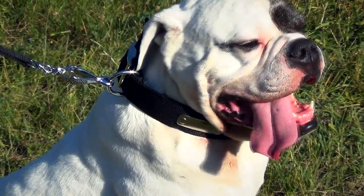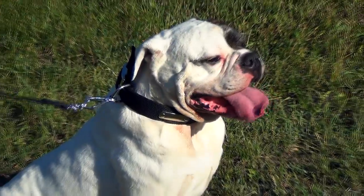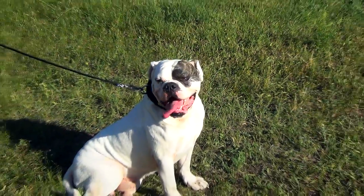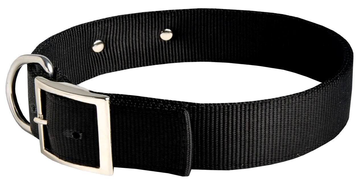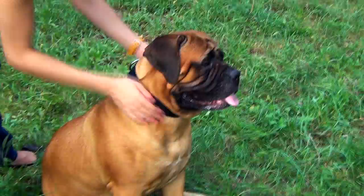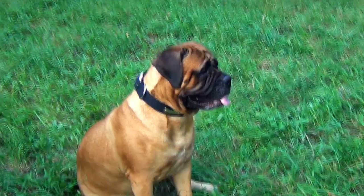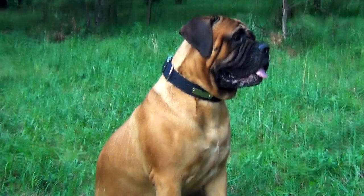This multipurpose nylon collar is perfect for walking, handling and training your dog in any weather season. It is made of very strong and durable material. Two plies of nylon are reliably stitched, making the collar resistant to tear and wear. Thanks to high quality materials and outstanding craftsmanship, the collar will serve your pet for a long time.